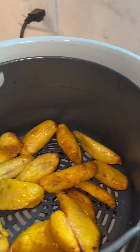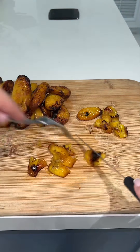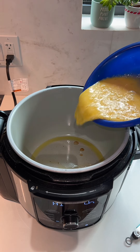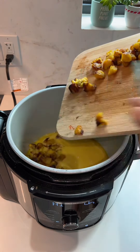Once my sweet plantains were done, which took about 15 minutes, I just cut them into small bite-sized pieces and set them aside. Next, I added a little bit of extra virgin olive oil to the bottom of my Ninja Foodie and added in the eight eggs and my sweet plantains.